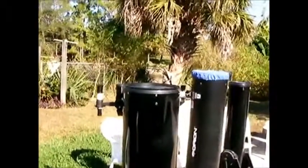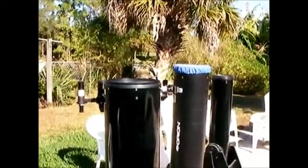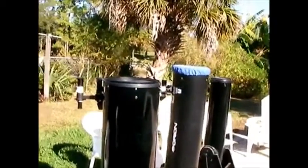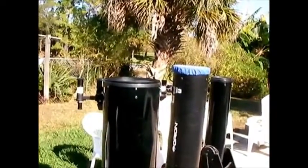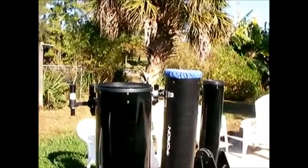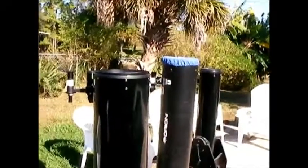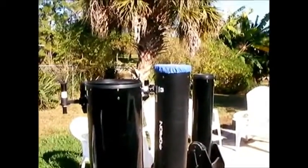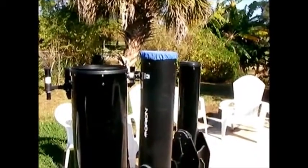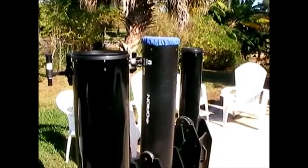The 10-inch gathers way more light than a 6-inch. Where I'm located in a suburb in southwest Florida, the light pollution isn't too bad — I'd say moderate to low moderate. The 10-inch just makes a big difference in what I can see over the 6-inch, and that's why I decided to go with the 10-inch. I would recommend, if you can possibly afford it, going up in aperture.